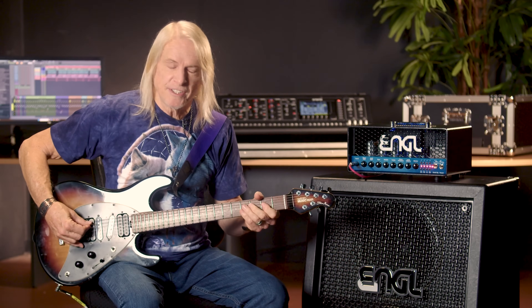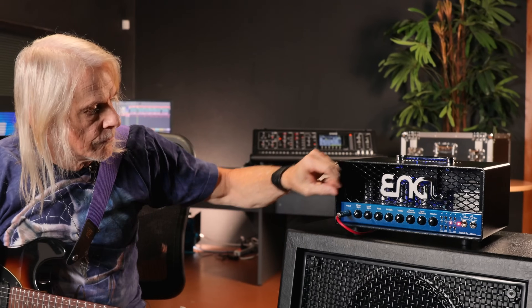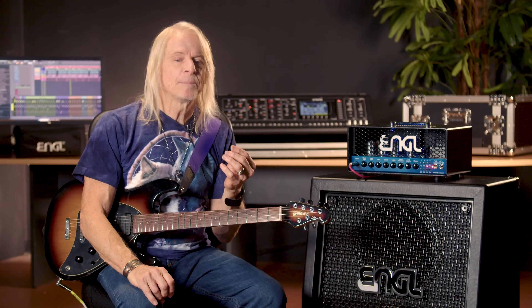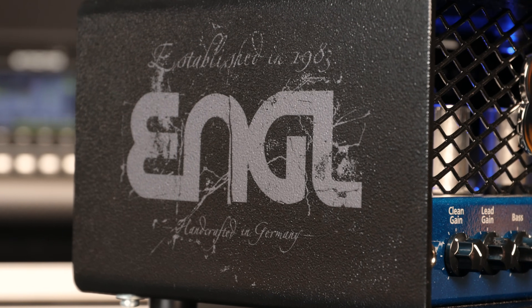It cleans up — this is the distorted channel. Another feature is the master volume boost, which is about a 2dB increase. I asked for that because when we're soloing sometimes we just need to sneak it up a little bit. The idea is to be versatile and nothing beats Angle for doing that exceptionally well.